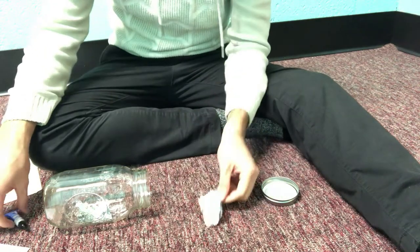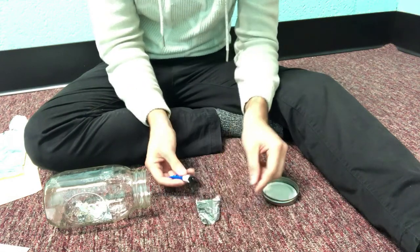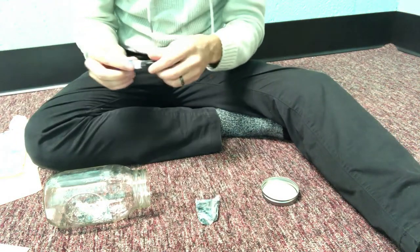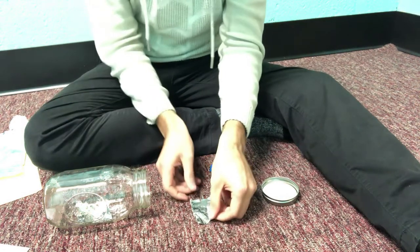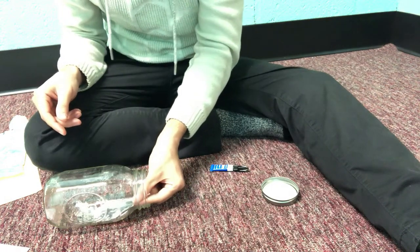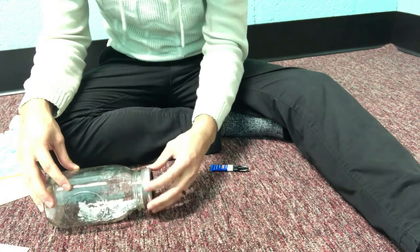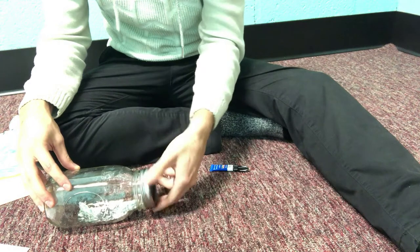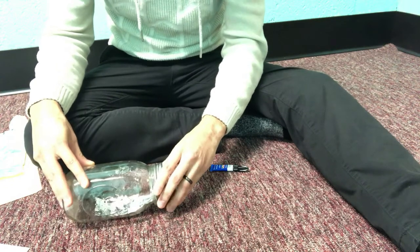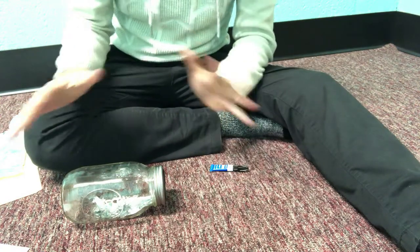Now put that fingerprint foil inside the jar. With the other piece of aluminum foil, put some super glue on it — a decent amount. It has chemicals in it that are going to extract the fingerprint. Carefully don't get any on your hands, and slowly put it in the jar. Close it up so the chemicals can do their work. You're gonna wait around 30 minutes until you can see the fingerprints.